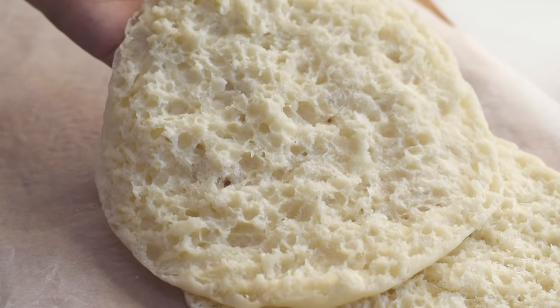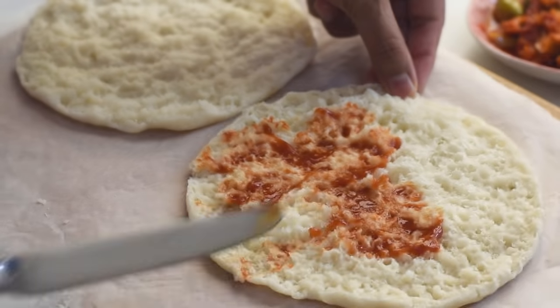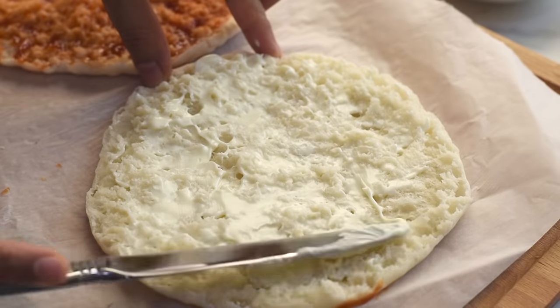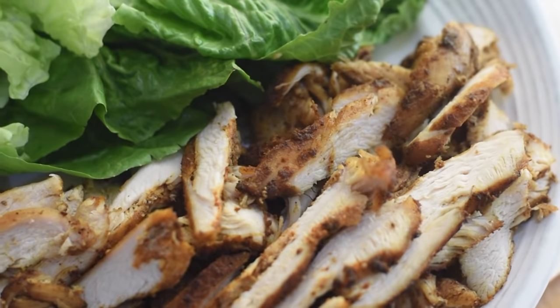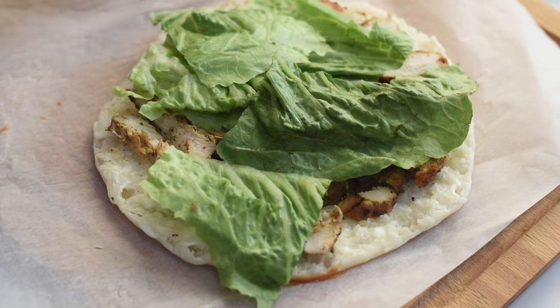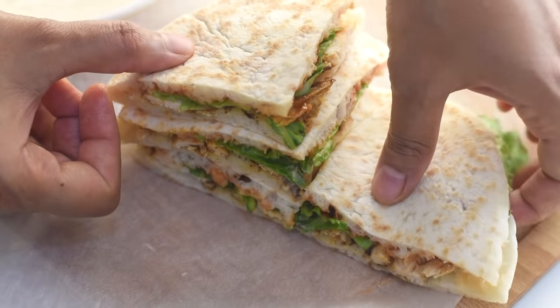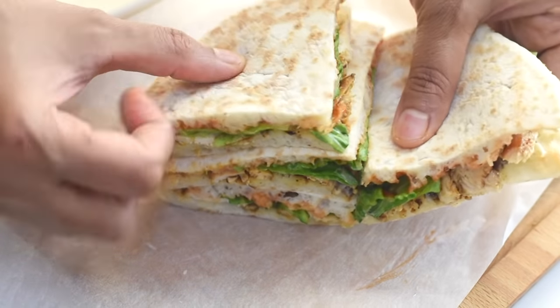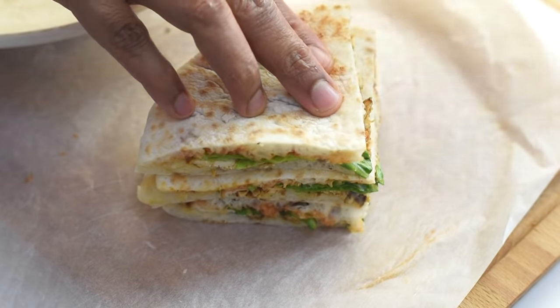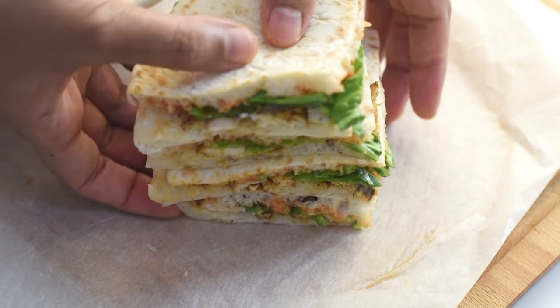To make an easy sandwich, I just spread one side with some tomato ketchup and one side with some mayonnaise, then add some sliced roasted chicken and lettuce. Cut them into equal parts and they taste absolutely delicious. We can also fill it with cheese, herbs, and meat, and then grill it, which will make an amazing cheese sandwich as well.